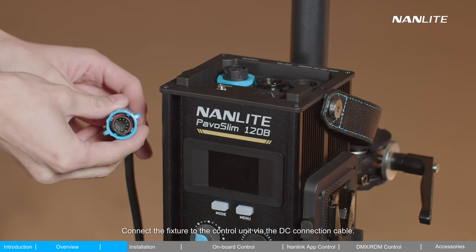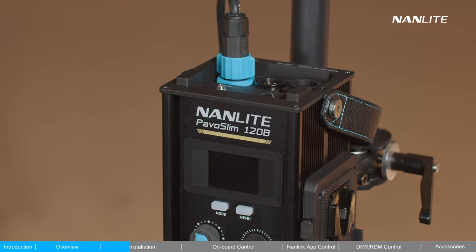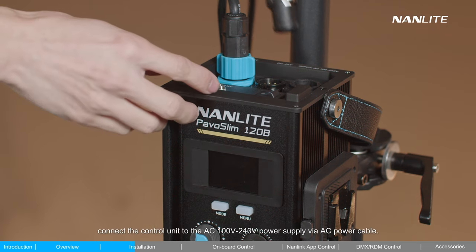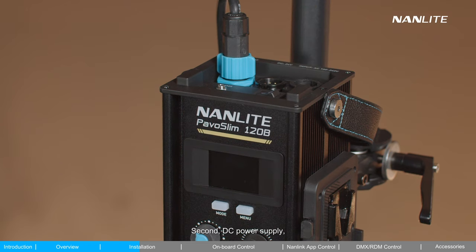Connect the fixture to the control unit via the DC connection cable. Based on different power supply methods, there are 3 connection ways. First, AC power supply: connect the control unit to the AC 100-240V power supply via the AC power cable.